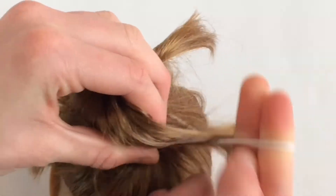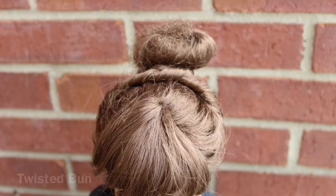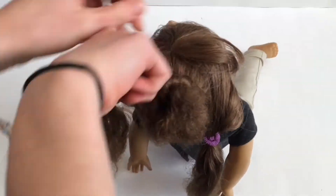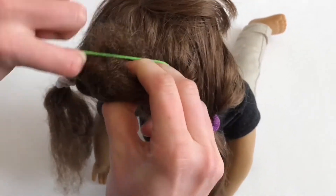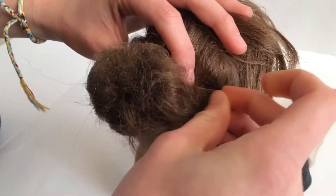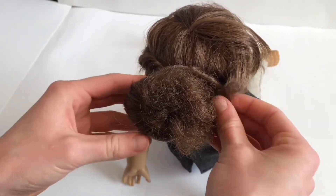Create a little donut bun by bringing all the hair into a bun and tying it off with an elastic. Section off two small pieces in the front, then take the larger section in the middle and wrap it into a little bun. Twist the front pieces and wrap them around your bun, securing each with a bobby pin.